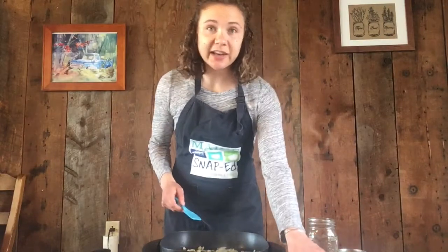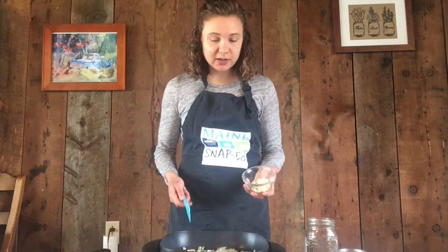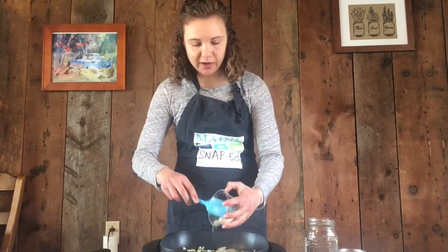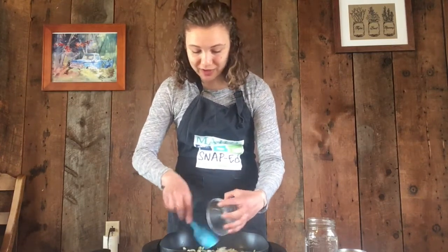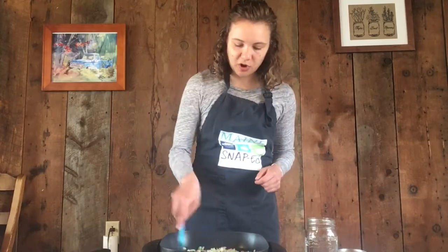Next I'm going to add in the garlic. The recipe calls for either two cloves of raw garlic, chopped — which is what I have — or if you don't have garlic you can use garlic powder. You just use a half teaspoon of garlic powder because it's a little bit stronger.